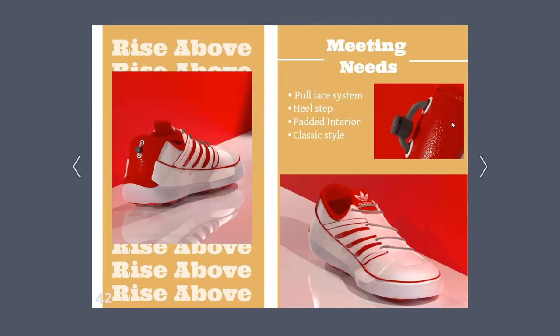Now, meeting the needs. Remember those three key components — style, comfort, and a second chance? That was all achieved through these elements: a pull-lay system, a heel step, a padded interior, and keeping a classic style.